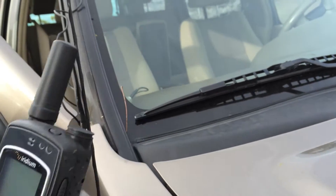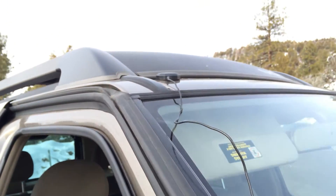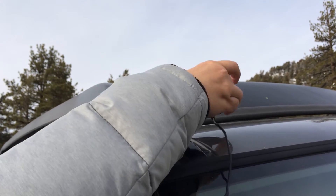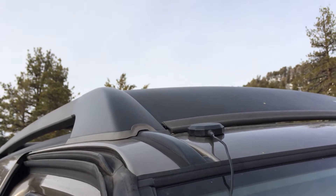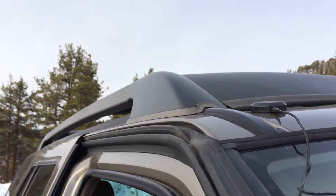As far as the magnetic mount antenna that you get with the kit, you can see here that we've already attached ours. It's real easy — the instructions say to mount it right to the top of your car, truck, or whatever vehicle you're using.